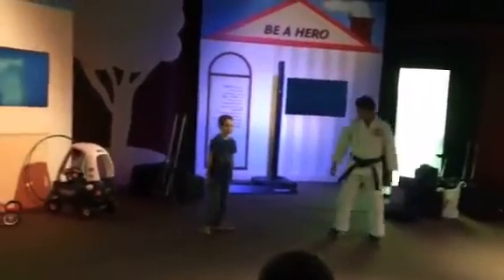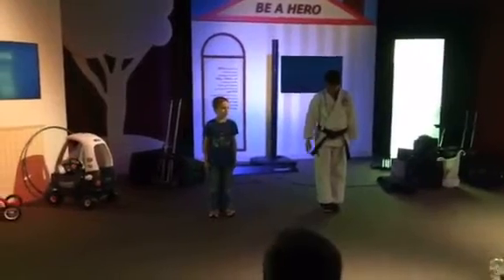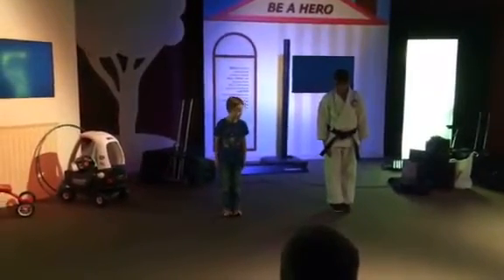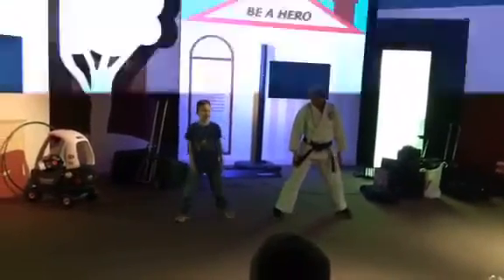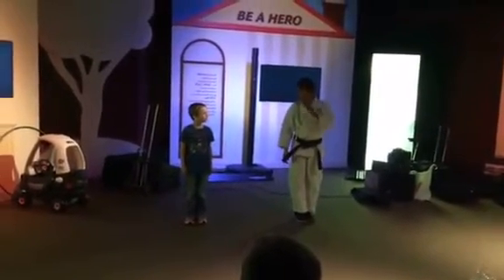Ready? Go ahead and face everyone. We've done this a million and one times. Ready? Put your feet together. Make your feet look like my feet. Ready? Each, knee. Now go ahead and when I say each, you say each. Ready?